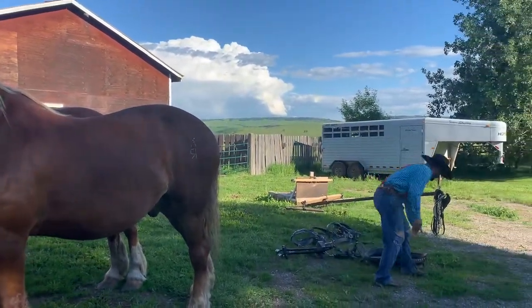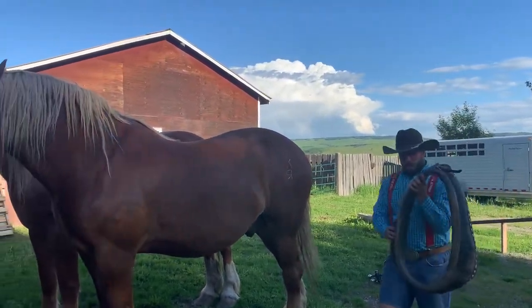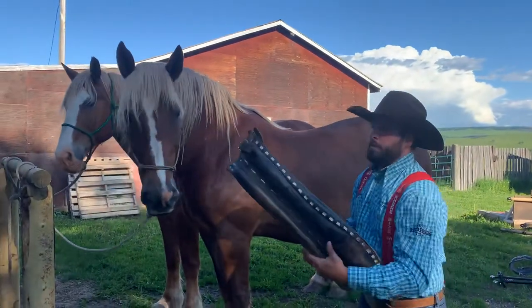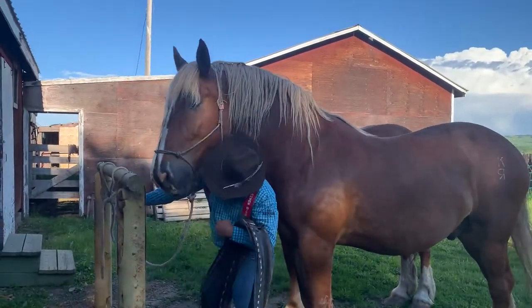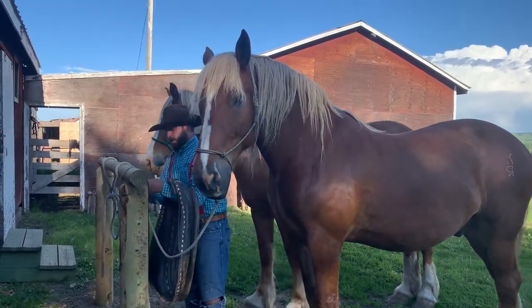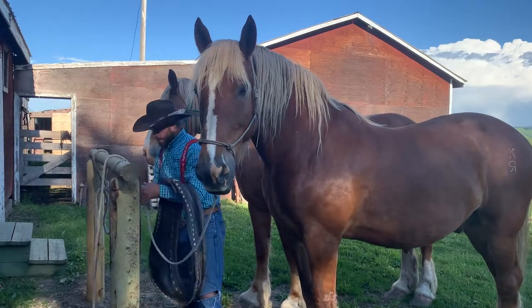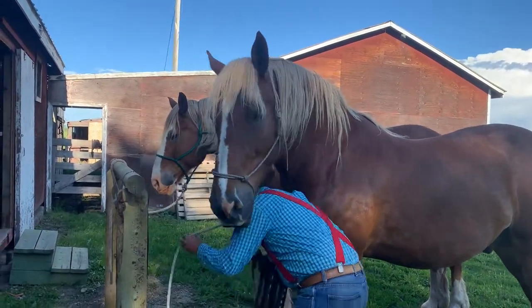So what we'll do first is we'll go up and get the collar. Now this is made of long straw and this is going to go right up and over their neck. The reason for this is it's basically padding so that the horse can pull and do his job and work and doesn't have to go against anything.